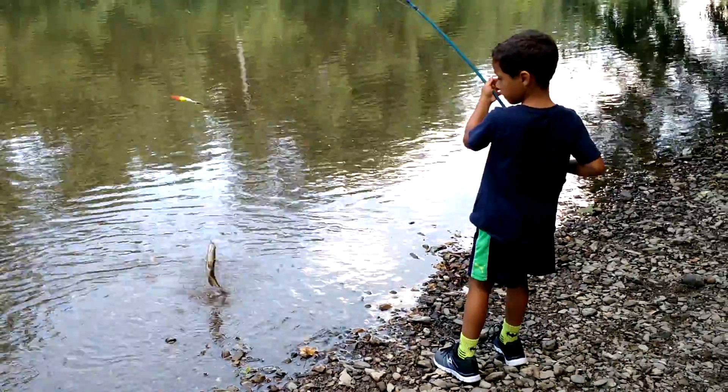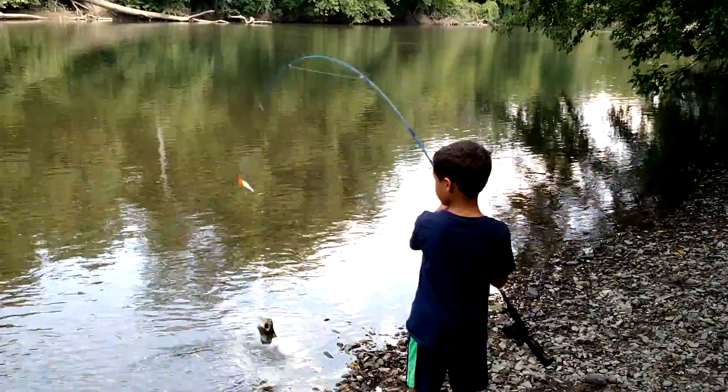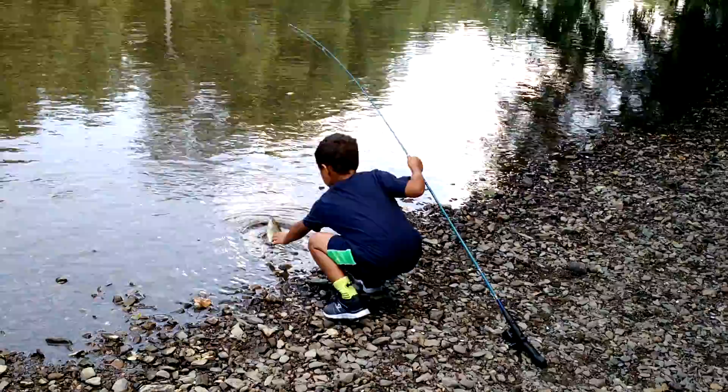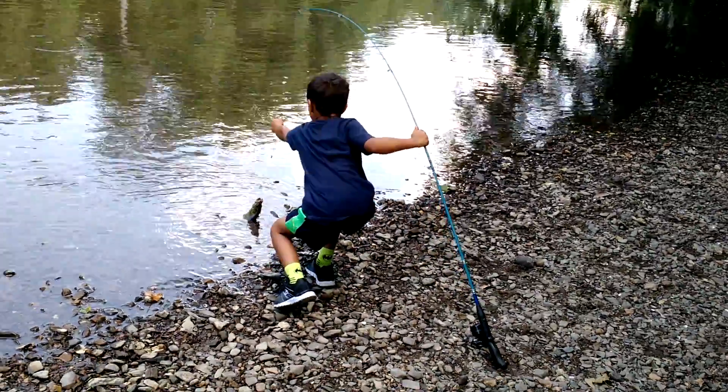Bring it in. Now, lift him up with your hand. That's it? Put your pole down there. Now, pick him up with the line. Get the line. Yeah, there you go.